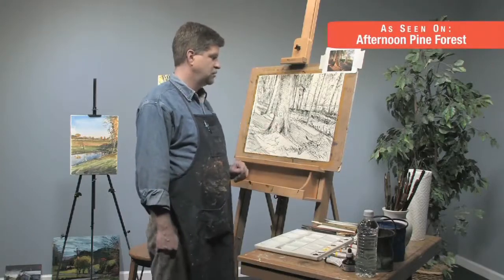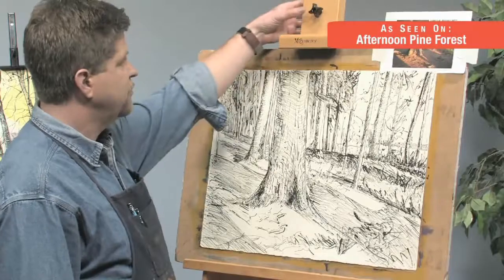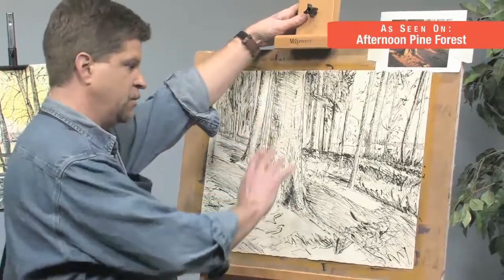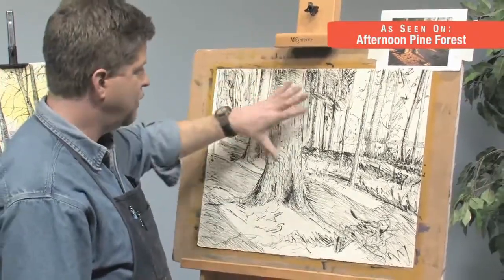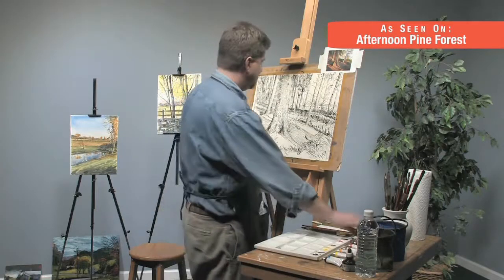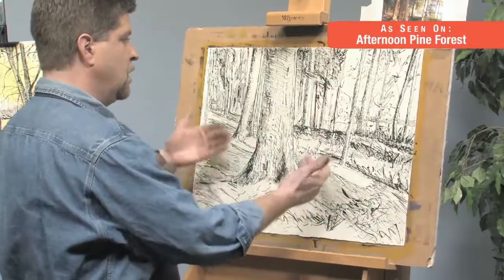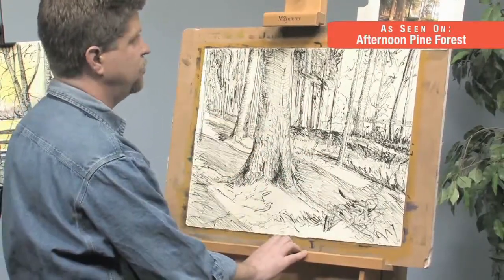Now that the drawing is finished, we're going to move into watercolor. One of the things you may notice is I've angled my easel back a little bit, and what that's going to do is help slow down the drips. I will have paper towels handy in my right hand as I work, but the lower angle will help to minimize drips as I'm working.